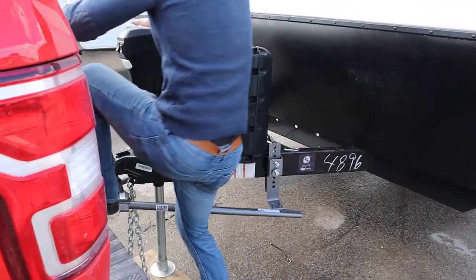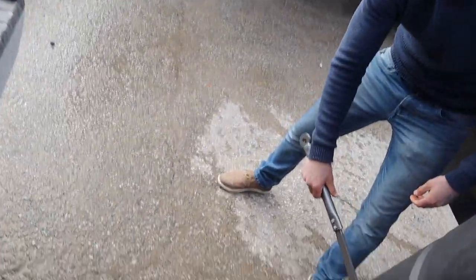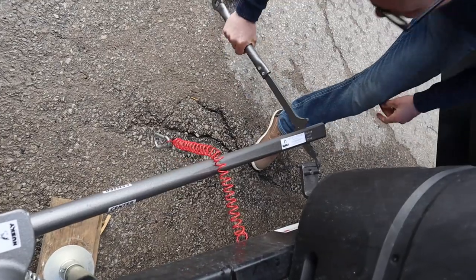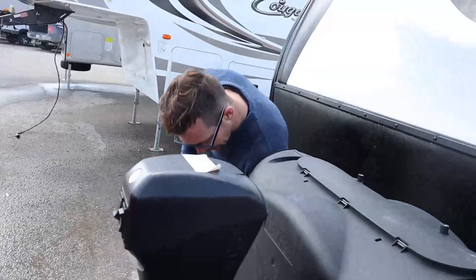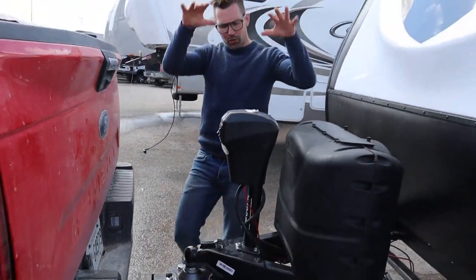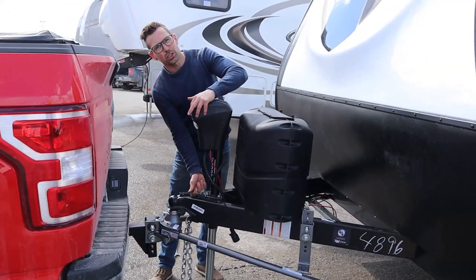I'm going to hop over to the other side and do the same thing. The higher I go up here, the easier it is to pop these bars off. From there I'm going to lower the trailer onto the truck again, until I have the pressure off this coupler.